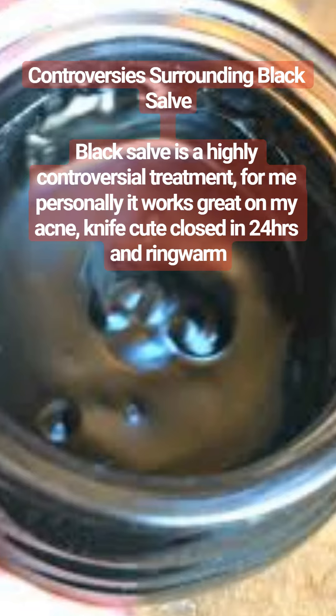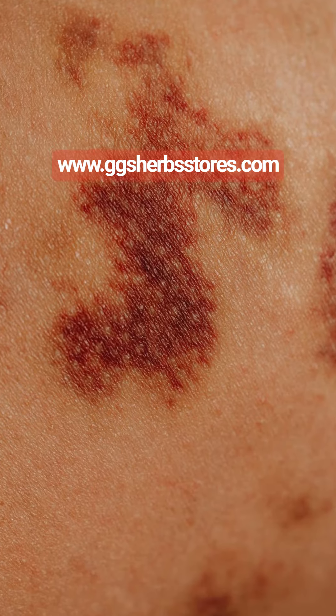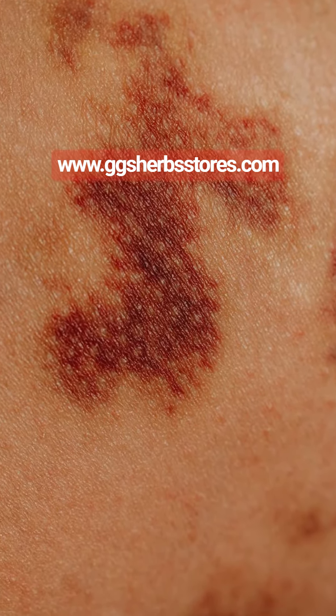The History of Black Salve: Black salve, also known as cansema or Indian mud, has a long history of use in traditional folk medicine. It is believed to have originated from Native American and Indigenous Australian healing traditions. These early practitioners used it to treat a variety of skin conditions, including skin cancers, warts, and moles.